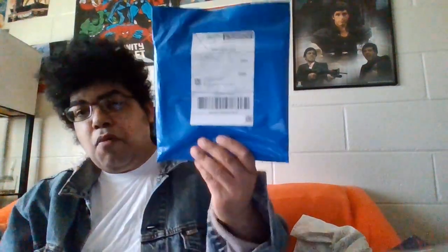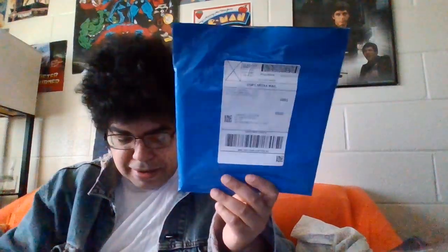Now, in the comment section, I had wrote that I was not going to do an unboxing episode for May, but I was able to save some money to get two things for this channel. Now, we've got one packet that came in the mail today. Let's see what we've got.